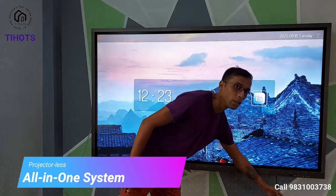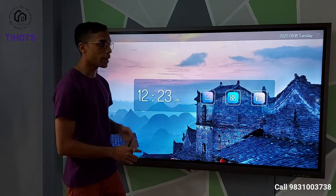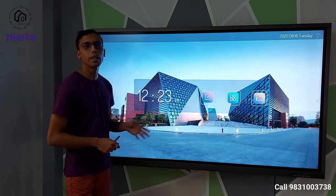You will see there is only one cable — a single power cable. No other attachment is there. It is absolutely easy to install and extremely easy to use as well. So what is this interactive flat panel?